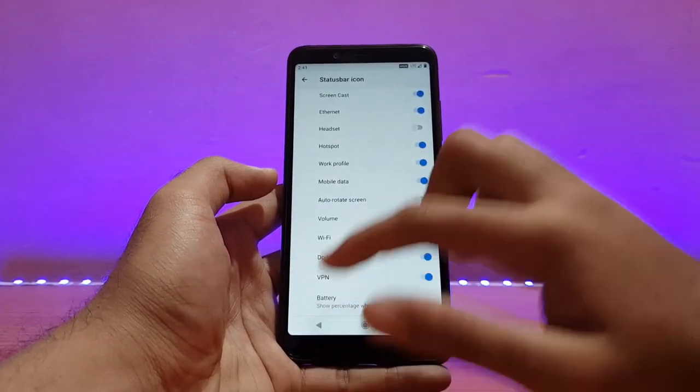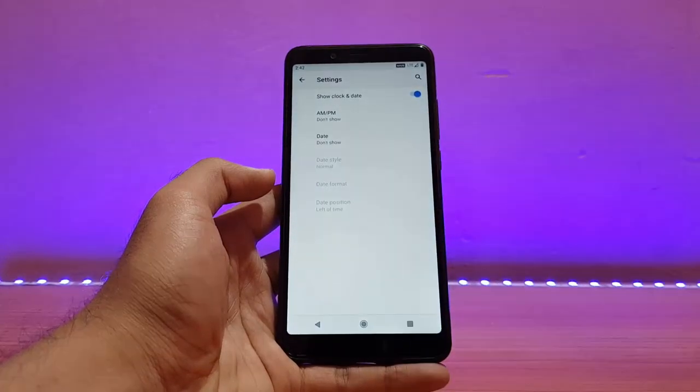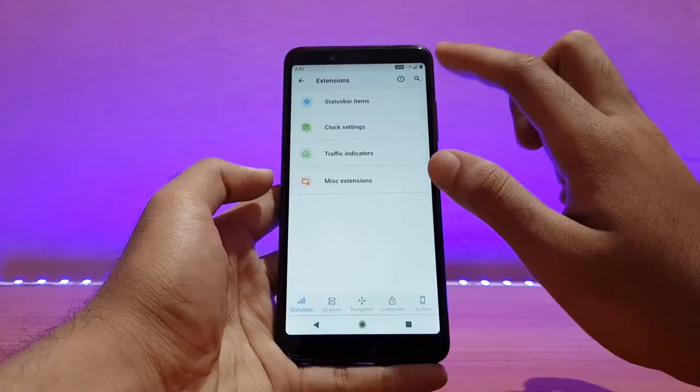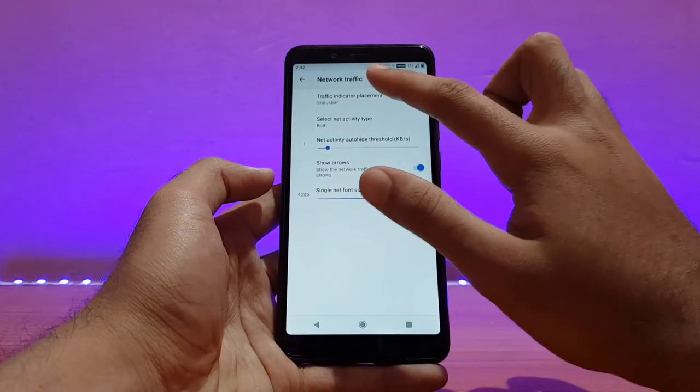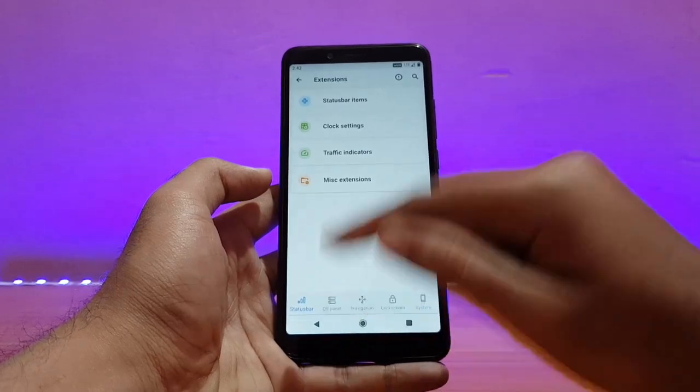Let me show you the customization options. First on the list is Status Bar items, and second is Clock settings — you can customize your clock. Network traffic monitor can be enabled on the status bar, showing current upload and download speeds. That's really nice.